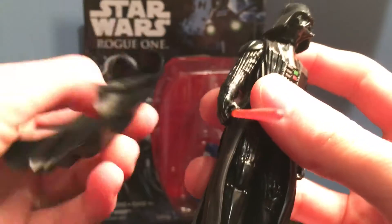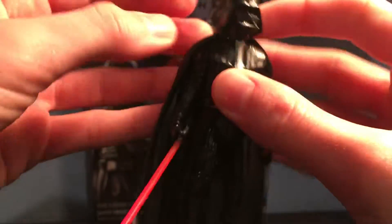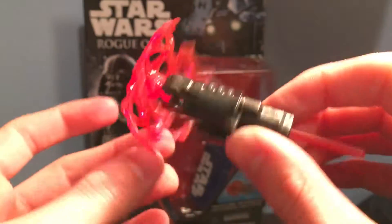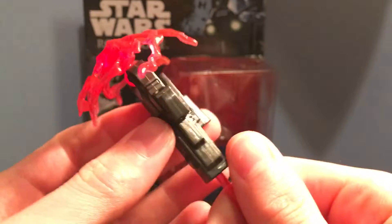And you can take off his cape also — don't know why you'd want to, but you can. So this figure is very good, very detailed. I'm very happy about it. And here is the piece it comes with — looks like it's trying to shoot out some kind of force thing at someone. I don't know, I'm not going to display it with it, but it's kind of cool.